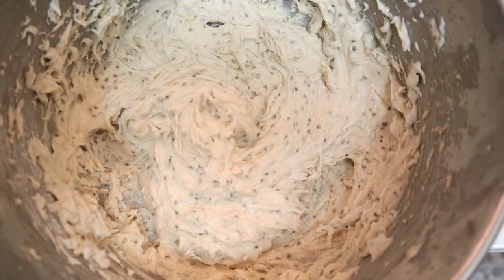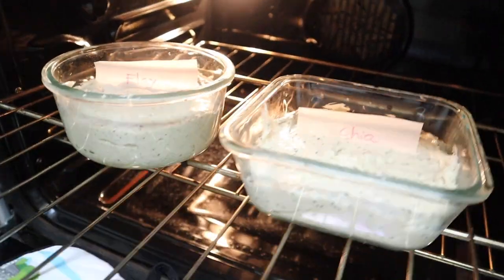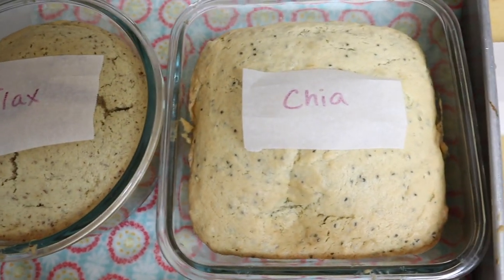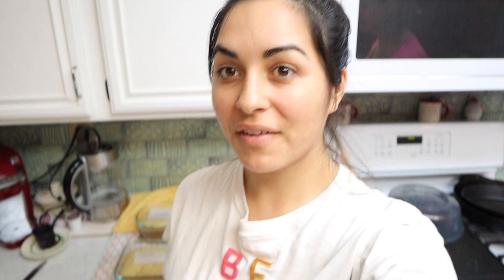Here's our flax cake batter and our chia cake batter. Our chia and flax are now in the oven. Our flax and chia are done — now all that's left is the taste test. Got our six cakes ready to go. All of our cakes are ready and we are going to taste test them now. I was going to do a blind taste test, but honestly I can tell them all apart just by looking at them, so we'll just go for it and let you know how each one tastes.